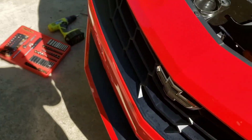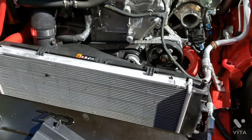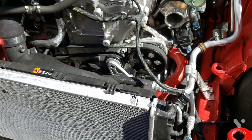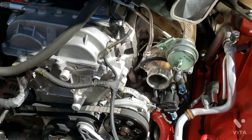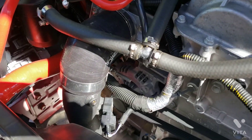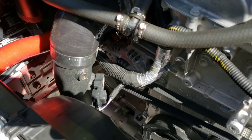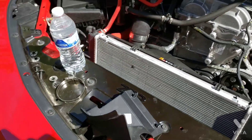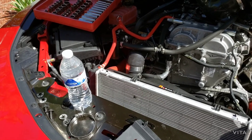I'm running the Mishimoto radiator hoses and coolant overflow too — I just like their products. They're a bit pricey, but like I said, I just didn't want to have to go with new charge pipes. I'm already running the engine ones which I'm very happy with too — a little bit cheaper than Mishimoto. That's it — thanks for watching! If you want to hear anything about other mods I've done to the car, comment below.